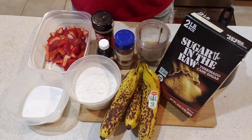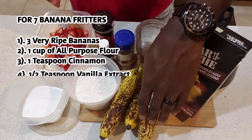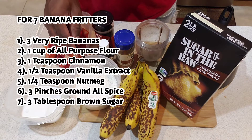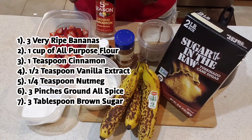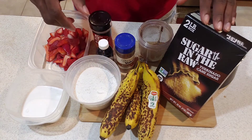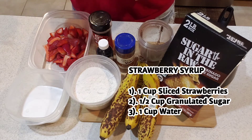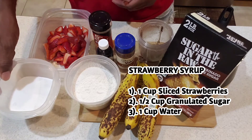To make the banana fritters you're gonna need these ingredients: some very ripe bananas — once they have these black spots, that's when you know they're good for the fritters. You're also gonna need a cup of all-purpose flour, some allspice, cinnamon, nutmeg, vanilla extract, and brown sugar. I'm also gonna be making some strawberry syrup, so you'll need about a cup and a half of diced strawberries and some granulated sugar.